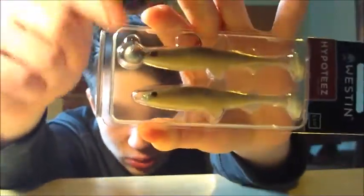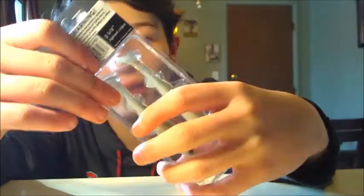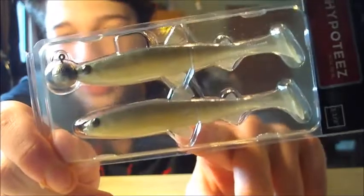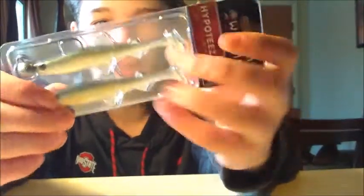The next bait we have here is a little Shaky Head hook already attached to one of them, and that's a little paddletail swimbait. This is made by Weston — they're three and a half inches with a one-fourth ounce jig head. There's one with the jig head already attached and then an extra in case you lose it or it gets messed up while fishing. A one-fourth ounce jig head is definitely the best weight to throw with swimbaits like these. I'll definitely give these a chance come spring, if that ever actually does come.